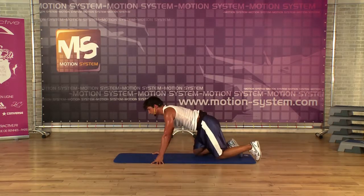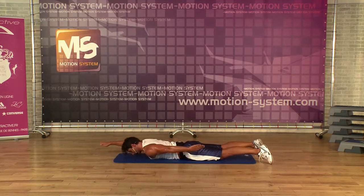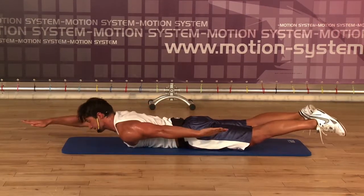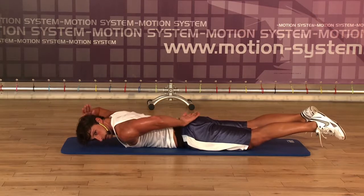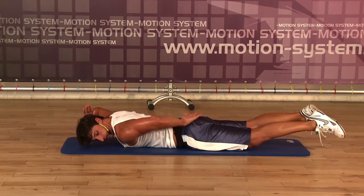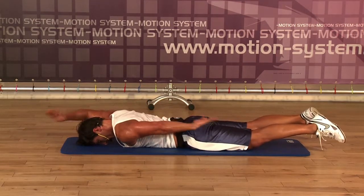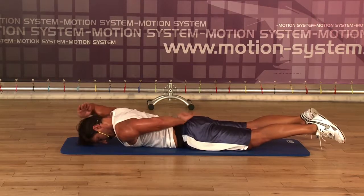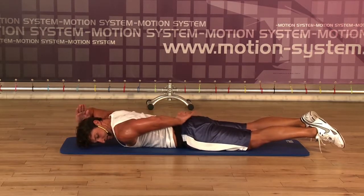Exercise number three, one minute. Go. Bend, middle, stretch, and change. Middle, stretch. You can lift your legs. 30 seconds more. Keep your hands to the front. 15 seconds more. Last two. Last one.